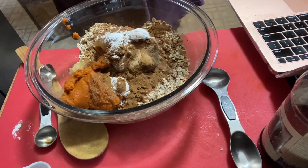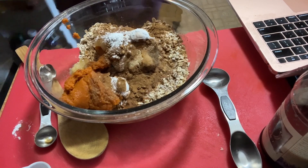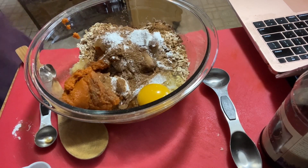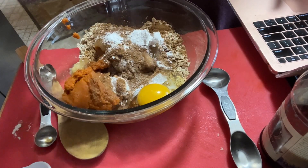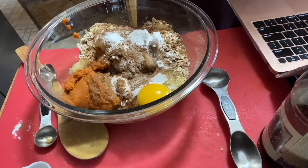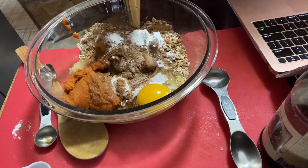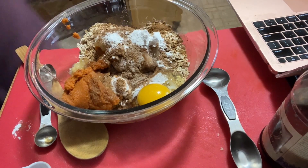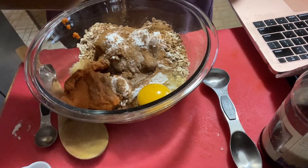Oats are in there, brown sugar, baking powder, salt — it says half a teaspoon, we'll just eyeball that. Cinnamon, nutmeg, cloves, ginger — we did the pumpkin pie spice. Eggs are in there, pumpkin's in there, applesauce is in there. I just need to add the unsweetened almond milk. Oh — and a dash of cinnamon, because I don't think you can ever go wrong with adding cinnamon.